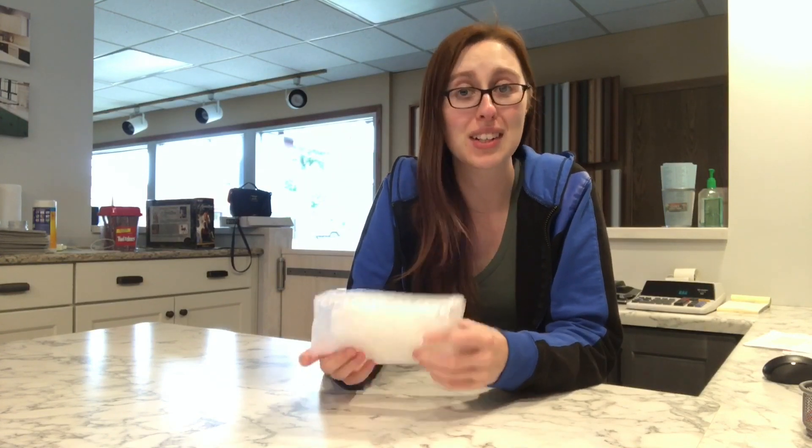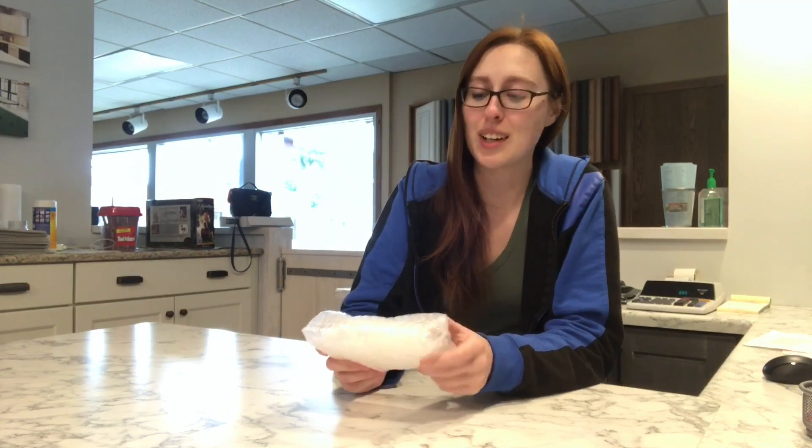I didn't do an unboxing on camera just because I was so excited, but I did get a few little Sadies from Lynn Fraley. For those of you that know me, Sadie has been a really, really big grail for me for a very long time, just because there are certain things that I really want to do with the mold.